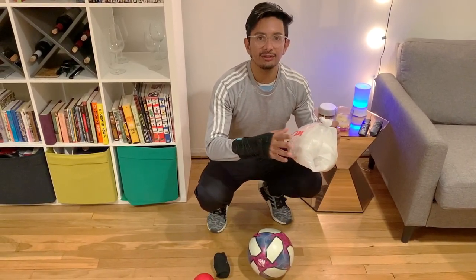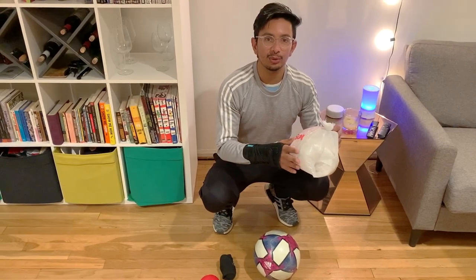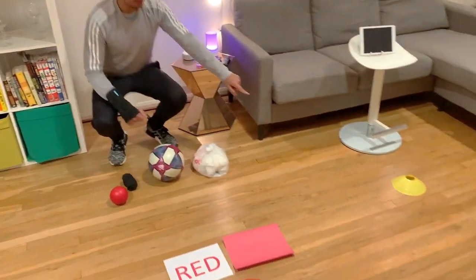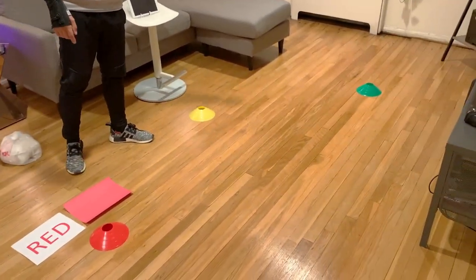This is the best one to learn if you're just starting out because it's not going to roll away from you. The traffic light is right here in front of us — I have red, yellow, and green.